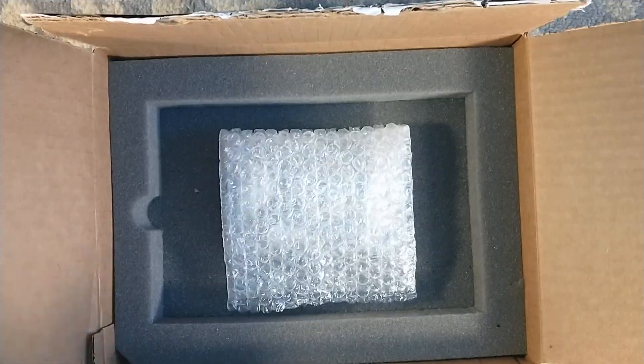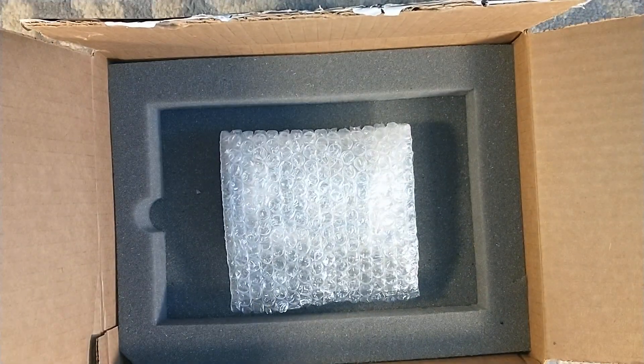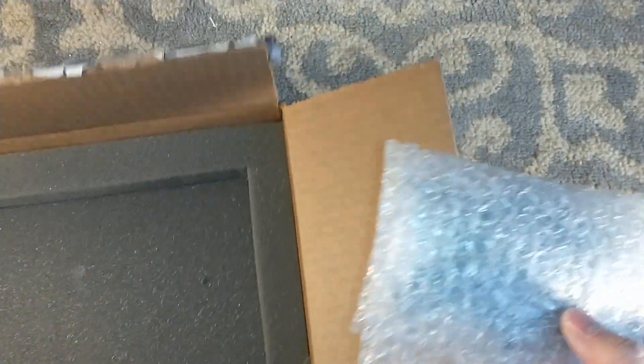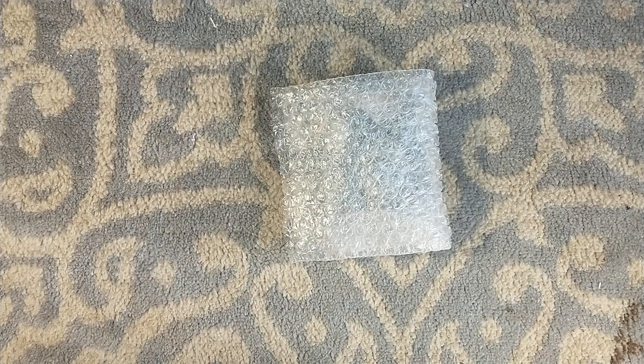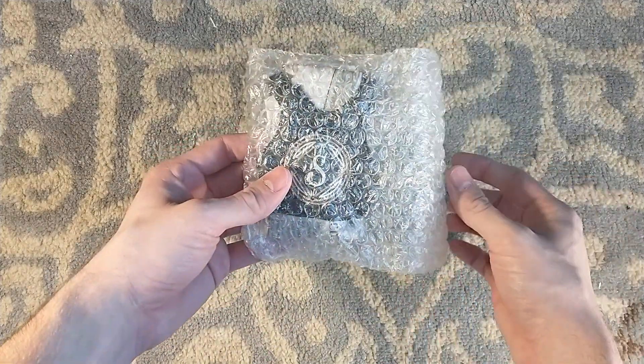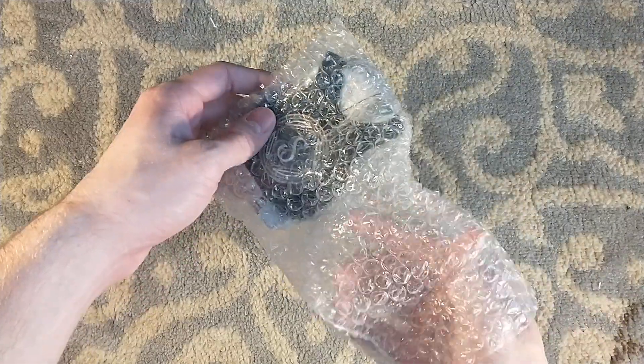We got our foam-fitted packaging here, like normal. And it's not a book. What is this? We've got something in it. It's a little bubble-wrapped package. I see the Suntup logo. What is this?